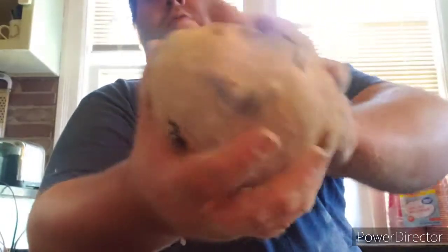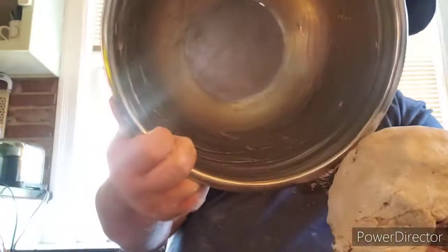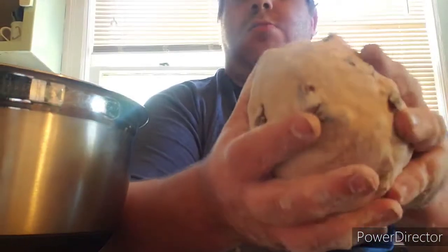Now comes time for the fun part. We're going to put this in a greased bowl — it's already greased. I just took a stick of butter and drew all over it like a six-year-old. Then you want to take this, put it in there, and with a damp dish towel cover it up and put it somewhere where there's not going to be a whole lot of airflow and where it's going to be nice and warm. See you in one hour.